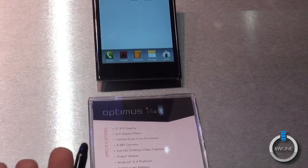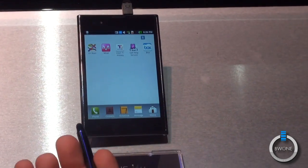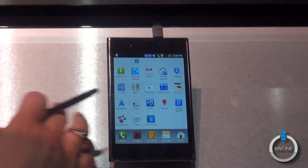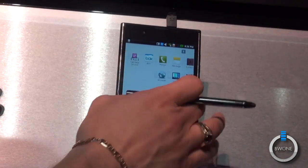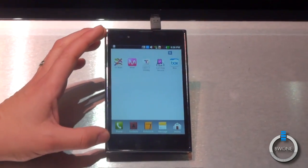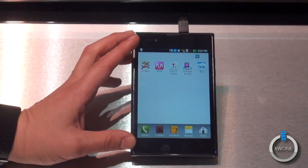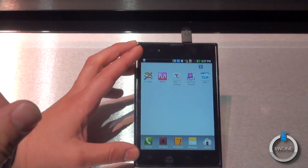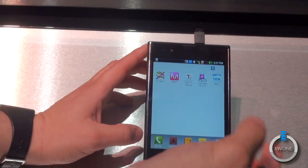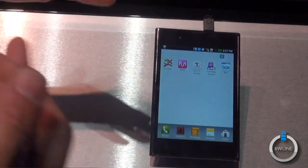Obviously it's still an Android device running Gingerbread right now; however, ICS is going to be available within a couple of months on this phone. You're still going to be able to do everything you want, including record in HD. What's nice about this particular View is that the phone recognizes apps from the marketplace and will optimize them to run correctly and fit accurately on the screen. So if you download Angry Birds, it's not going to play all weird — it's going to optimize it to fit on your screen perfectly.